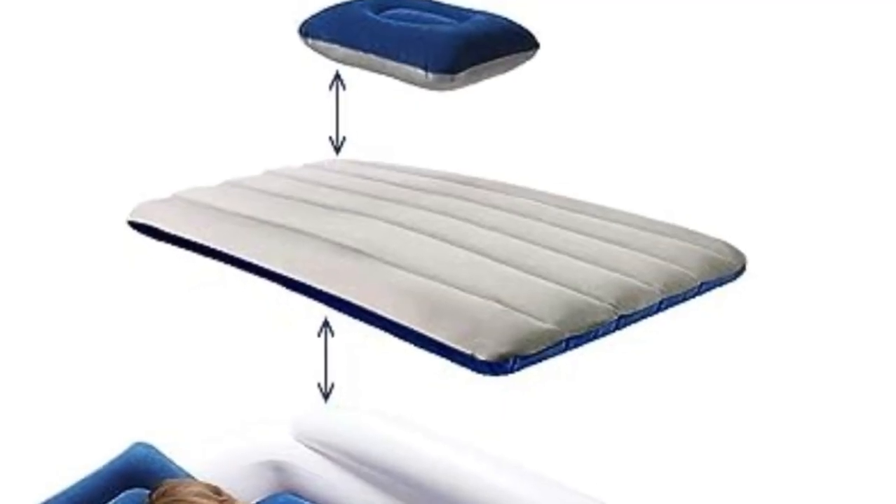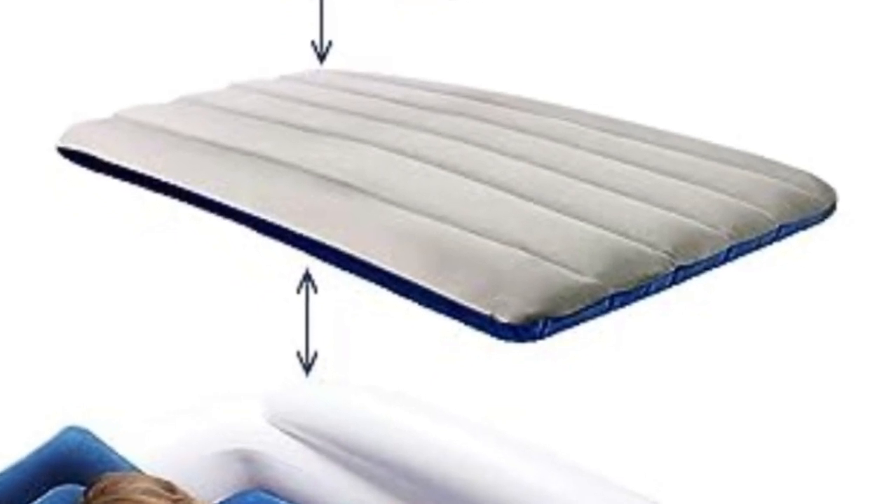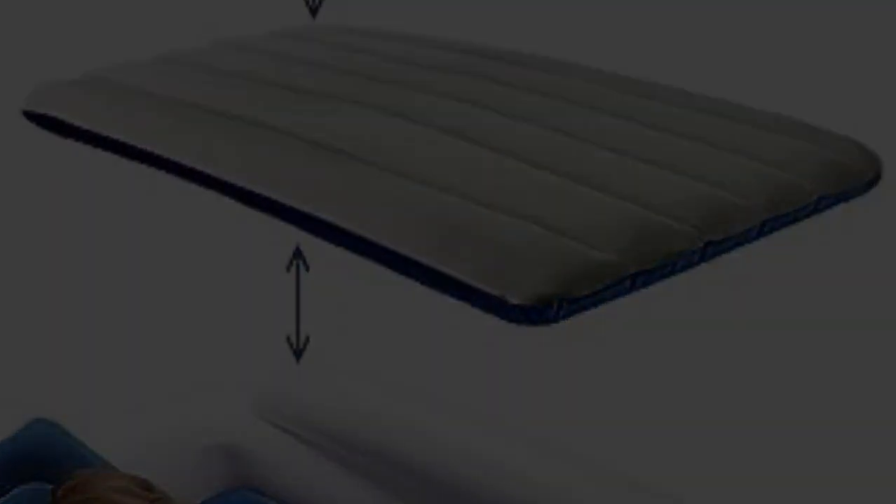Even though the bed is bulky, it comes with a large carry bag that you can wear as a backpack, freeing your hands for luggage or a kid.